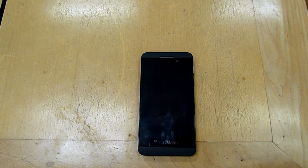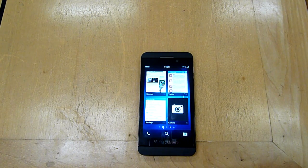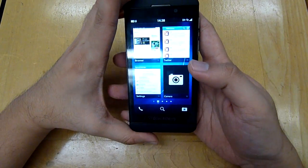Hello everybody, this is SoyaChinChao.com and today we're going to have a hands-on with the BlackBerry Z10, a full touchscreen device that's running on the latest BlackBerry 10 operating system. So let's get right into it.